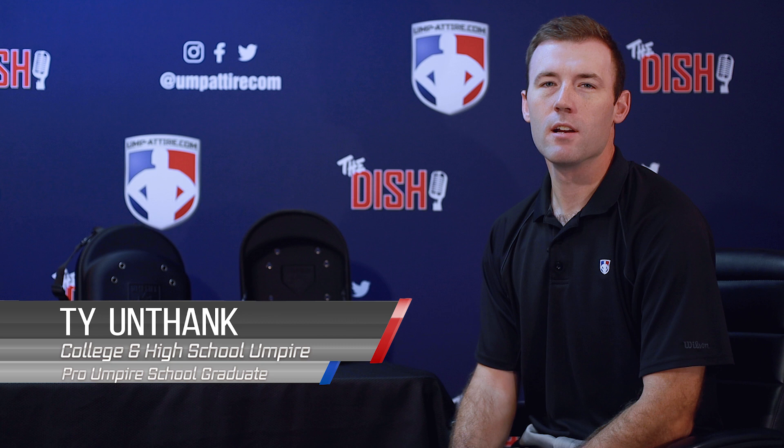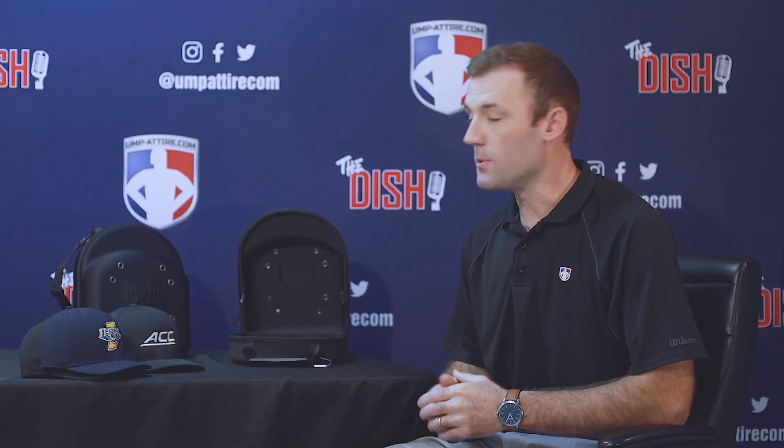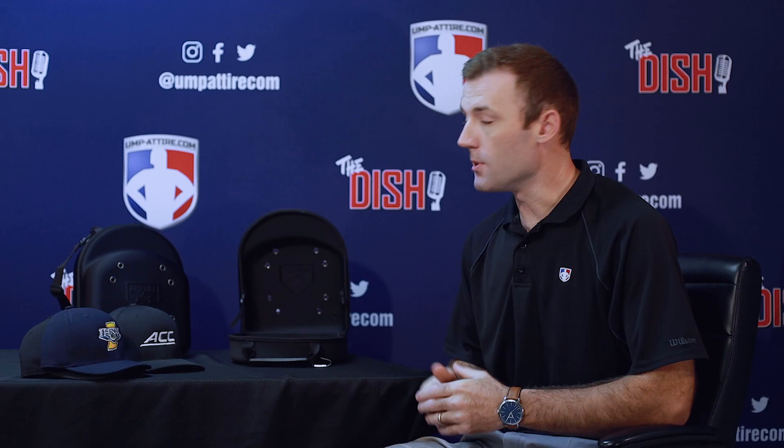Welcome to umpire.com. Here's an official review on the UmpLife cap carrier. Keep your caps crush-free in this neoprene-wrapped plastic hard shell cap carrier from fellow umpire Ray Brownlee. Let's do a little tech inspect on the UmpLife cap carrier.